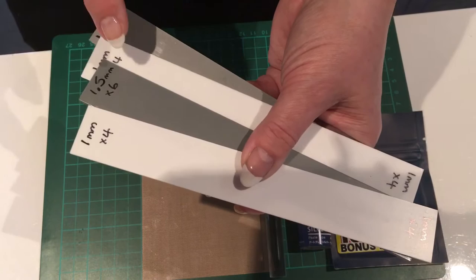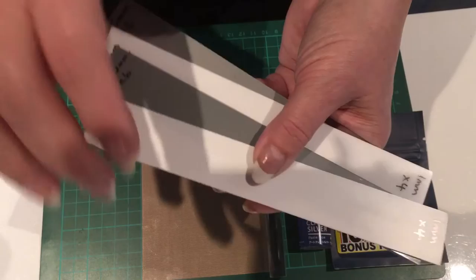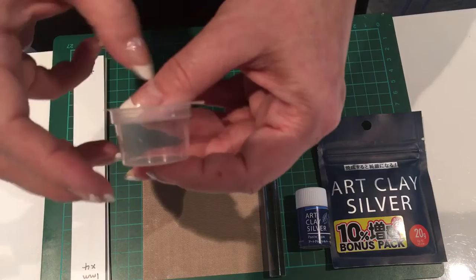If you don't have spacers, one millimetre is equivalent to four playing cards, and 1.5 millimetres is equivalent to six playing cards. So if you don't have spacers, playing cards will work just as well.